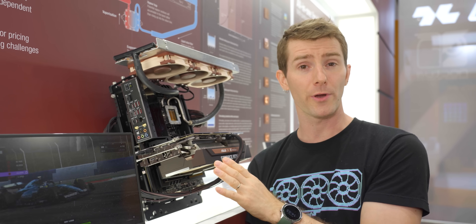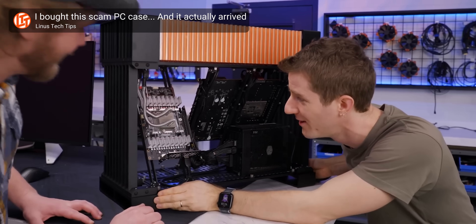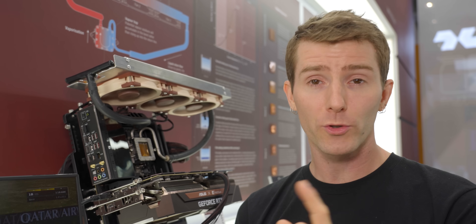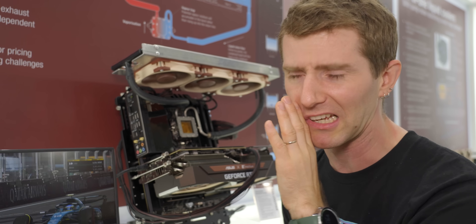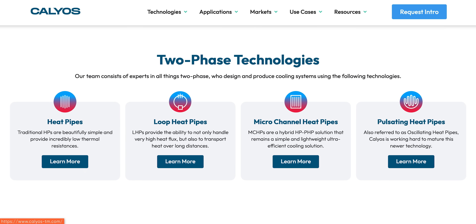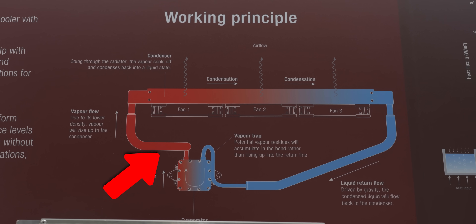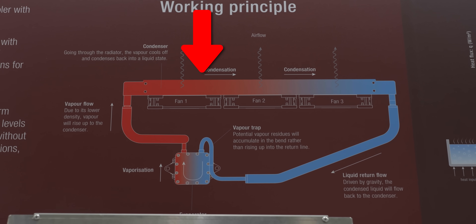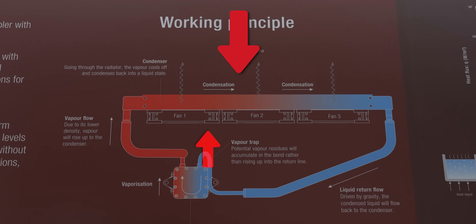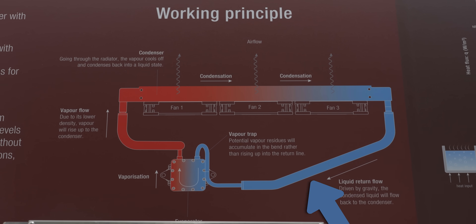Or should I say fluid cooling? Noctua is collaborating with Calios, the same aerospace cooling company that helped design Strecom's passive cooling case that we checked out recently. Calios' specialty is two-phase passive cooling systems where they leverage the evaporation of a liquid to transfer heat and force coolant to circulate to a heat exchanger or a condenser, where fans can cool it back to a liquid state before it makes its way back to the heat source.